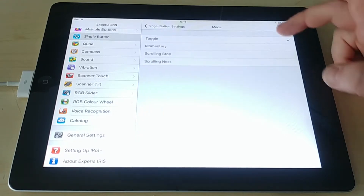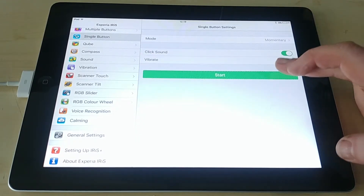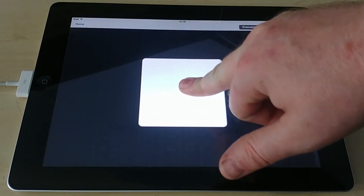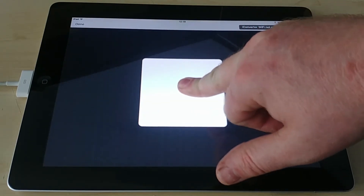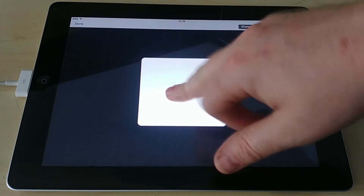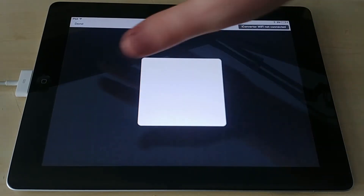The next option is momentary mode in single button. The color turns on while your finger is down — as soon as you let go it's off — and you're always following that same sequence: red, yellow, green, and so on.